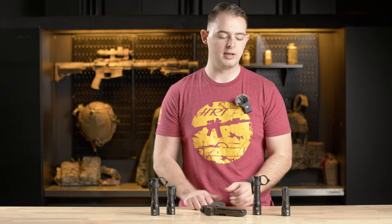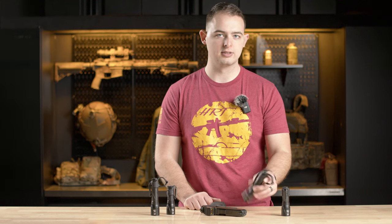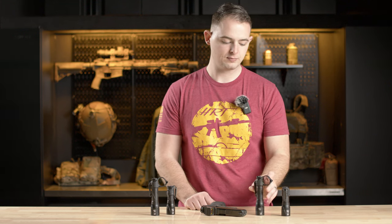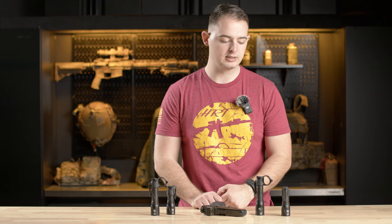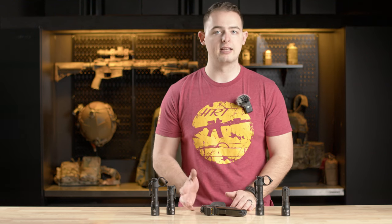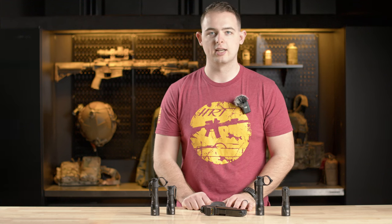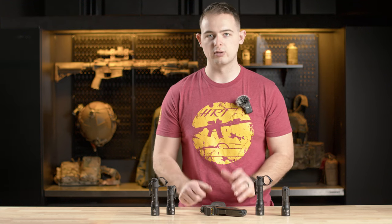The duty version is a little more duty-oriented based on the run time. The size makes it not as easy to put in your pocket, but it does have the clip if you choose to use it. We have both those offerings available in either the Mark 3 head or the Mark 6 head. The Mark 6 will be a little more expensive, but you're getting that extra candela and lumen boost.